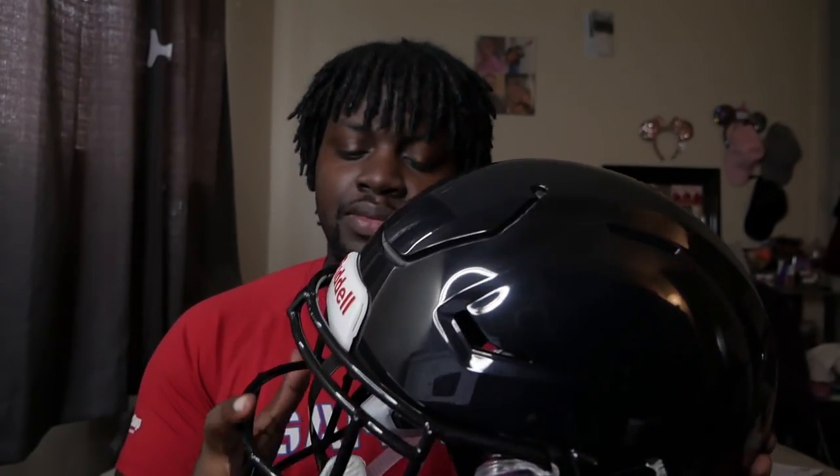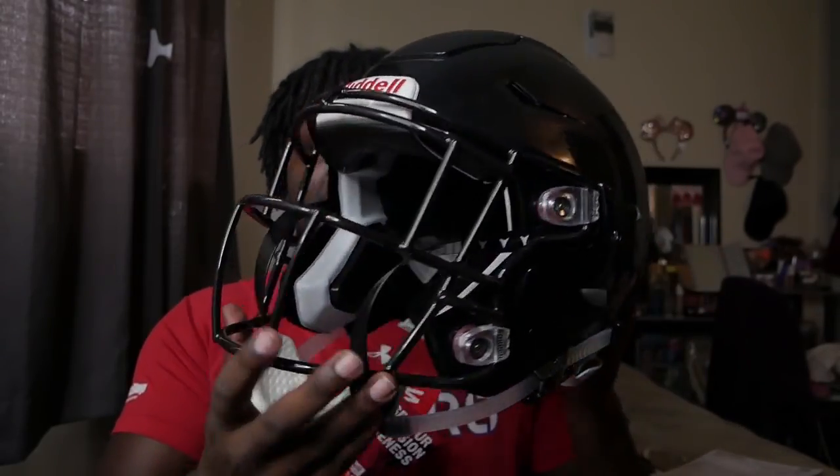Usually when I buy helmets, I go look at the Virginia Tech studies, and they were saying that this helmet is one of the best helmets. So after I test it out in the first game, I will give you guys a review. This is just the unboxing to show you guys what's up.